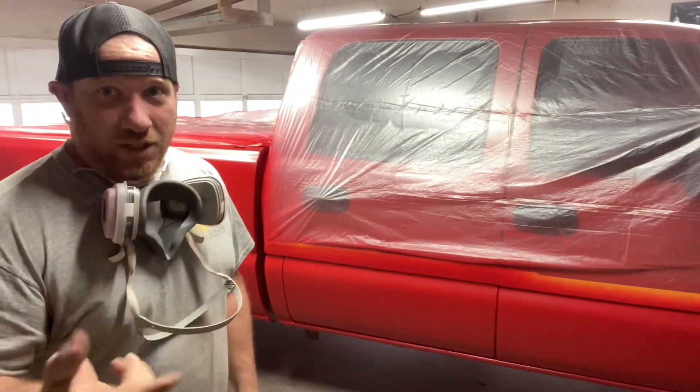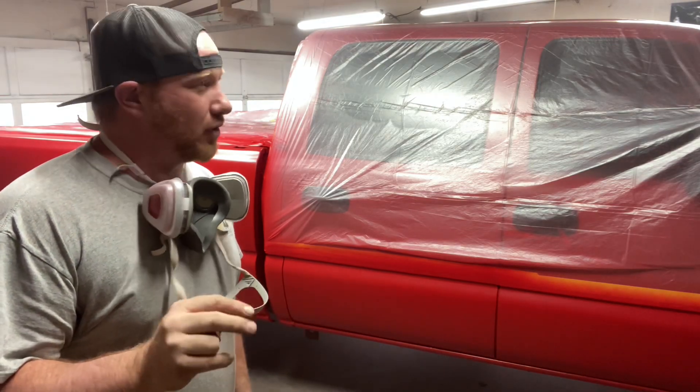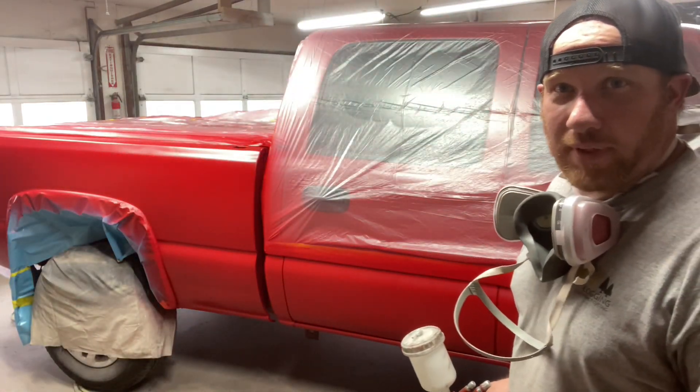She's all basted out. Got three, four coats of base. Ready to throw down some clear and wrap this one up.